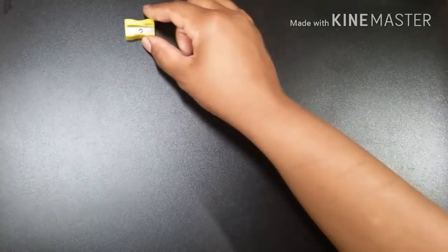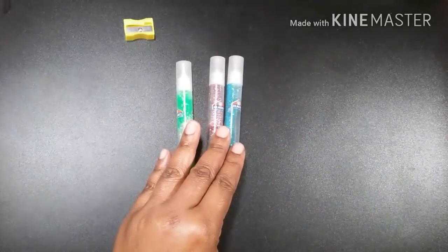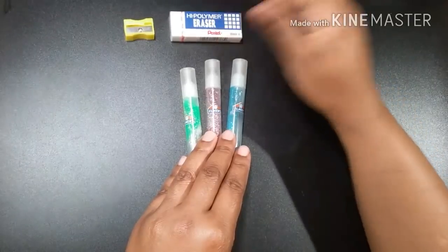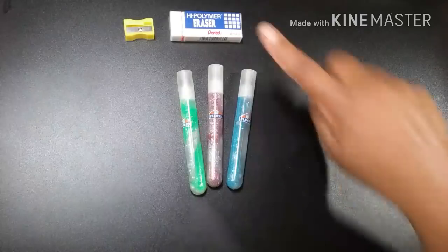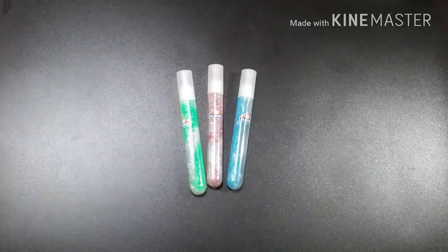You'll definitely need a pencil sharpener if you're going with colored pencils. And pencil necessities: you need your eraser. A lot of people say, why would you need an eraser — you can't erase colored pencils. Well, you can erase them a little bit. So get yourself an eraser and a pencil sharpener.